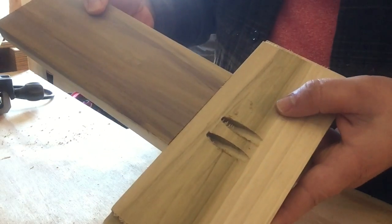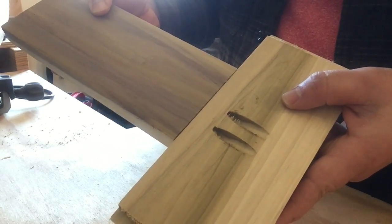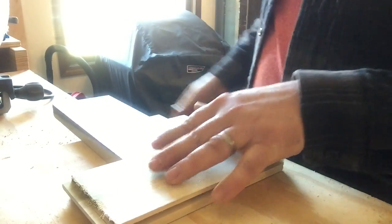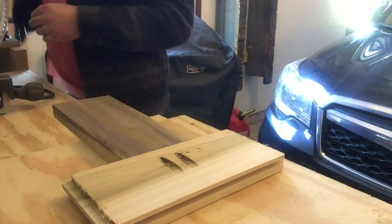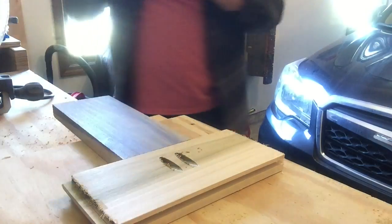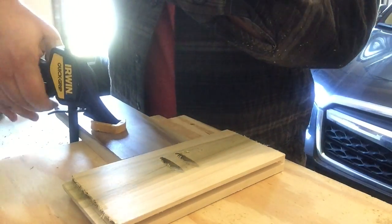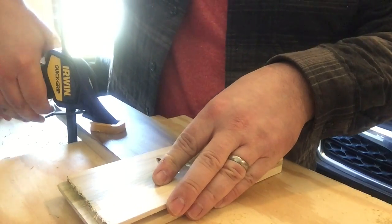So we're going to join the boards together like so. It helps if you can clamp your workpieces down so that you don't get any movement on the table. Kreg also has clamps for this — I'll show you that here in a little bit.